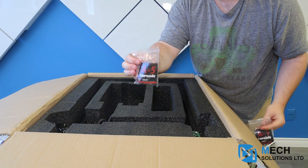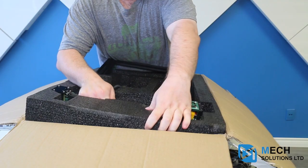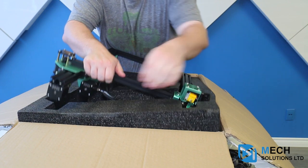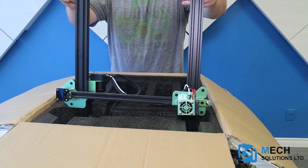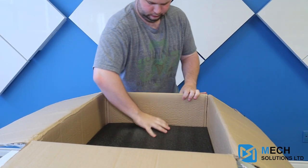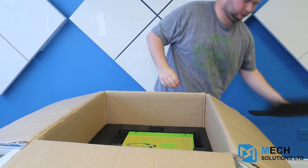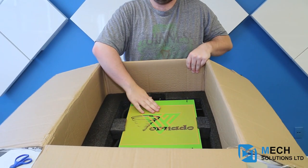Now these are very important because this is what you're going to be using to level your bed at a later time. Then we have the core frame, and then finally we have the actual build plate.